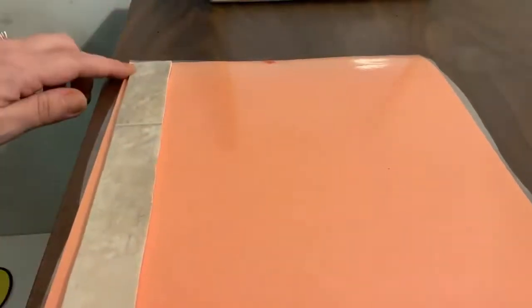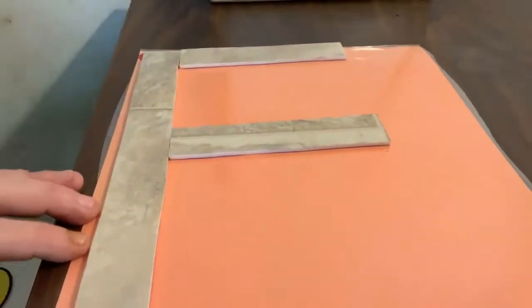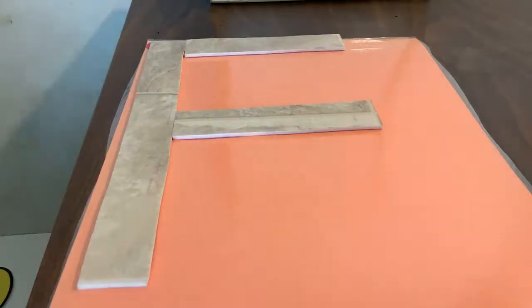The next letter we are going to make is a frog jump letter. It is going to start in the corner, big line down, frog jump, little line across the top, little line in the middle. What letter did we make? Capital F. Good job.